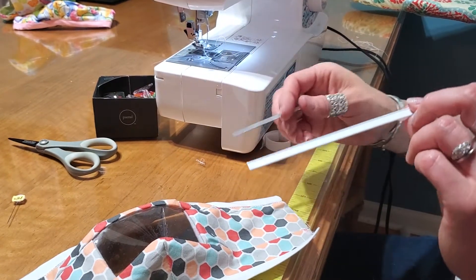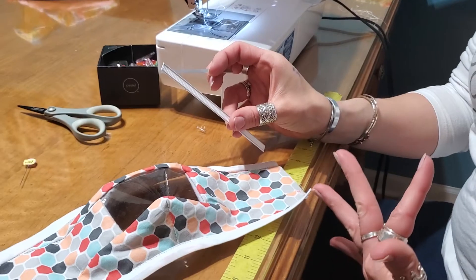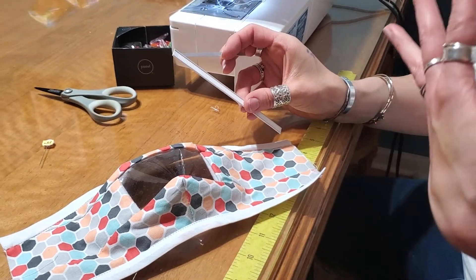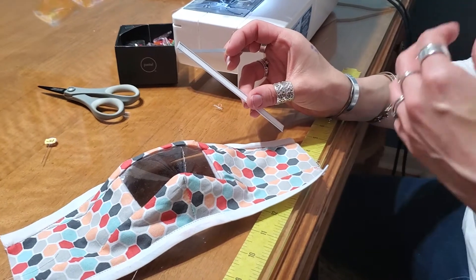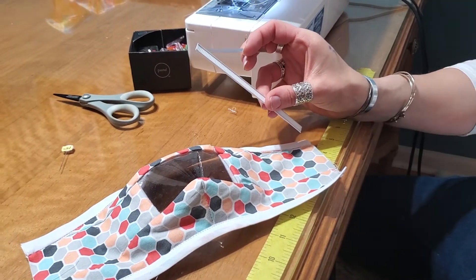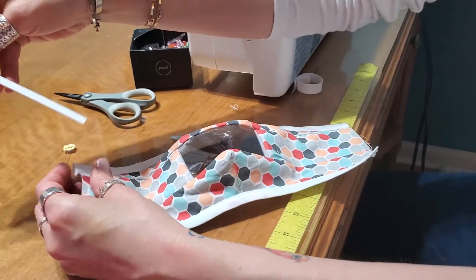What I don't recommend is bare wire or pipe cleaners. This nose piece is going to be sealed into the mask so we can't remove it — it's going to go through the wash. Pipe cleaners tend to rust, and bare wires will poke out in the end, so make sure you use a really high-quality nose piece.